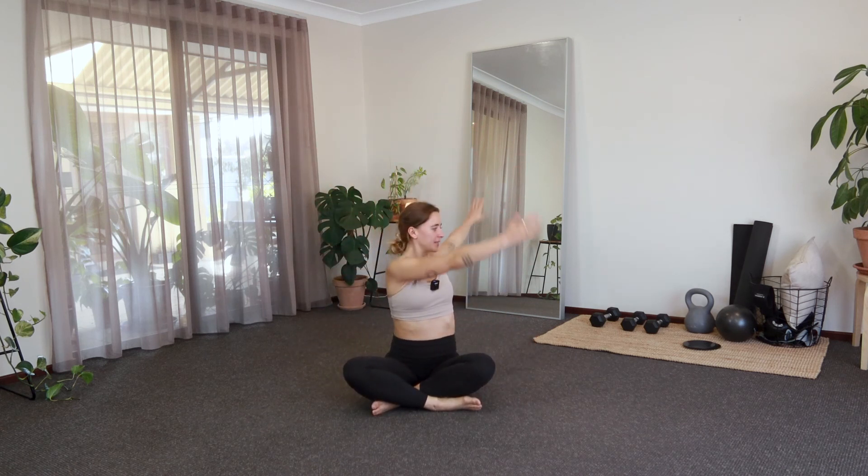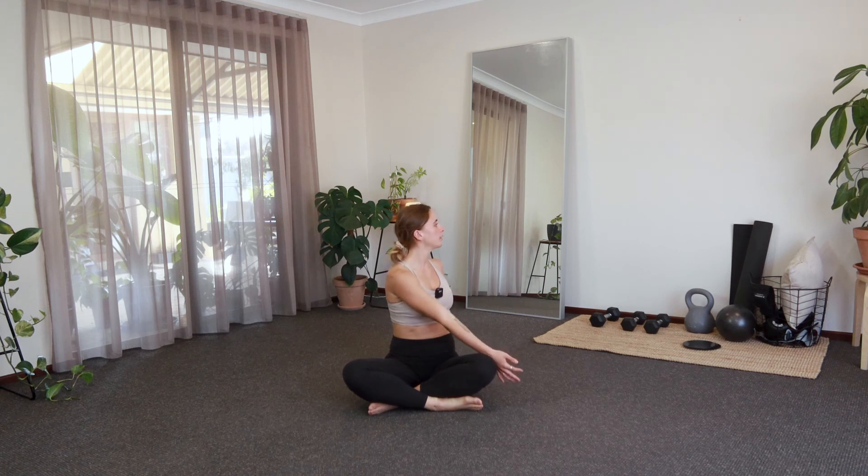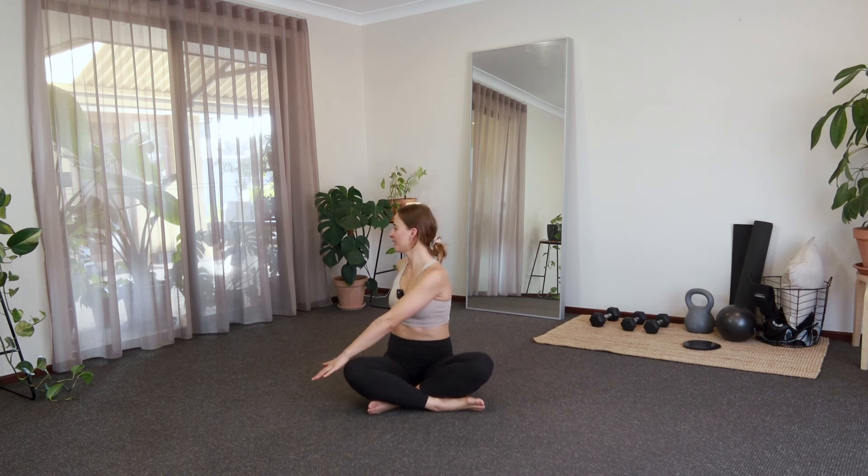From here, we're going to inhale those arms up and then take a little twist towards our left. Try to relax your shoulders here, grow nice and tall through the spine, gaze past that left shoulder. Try not to push too hard or force anything, just a little twist. And then we'll inhale it up, exhale twisting to the right.